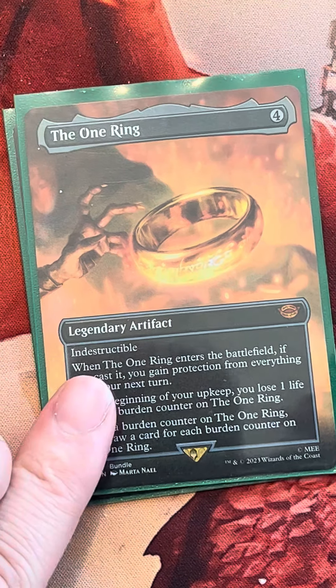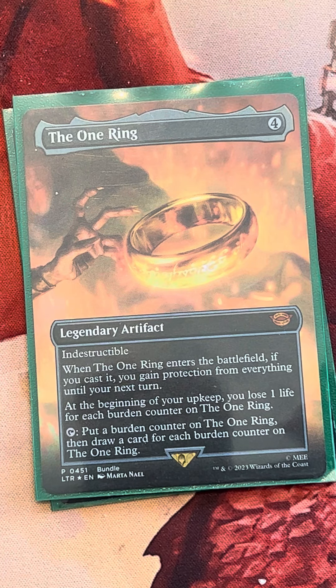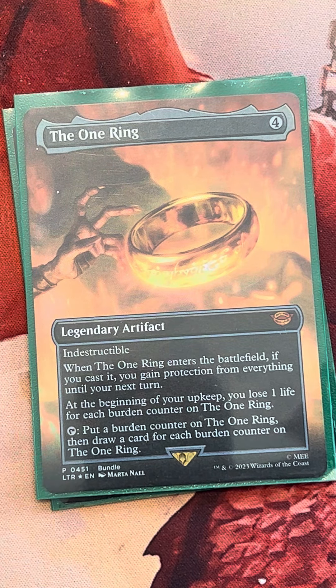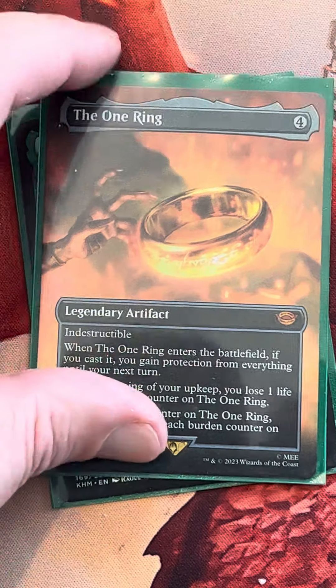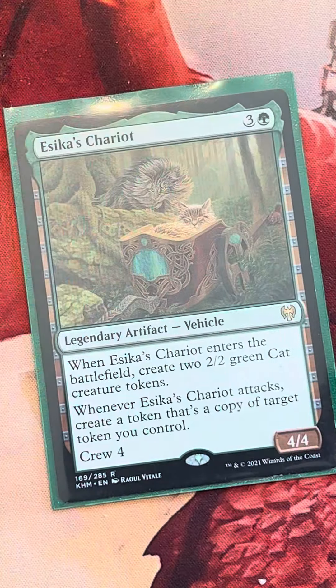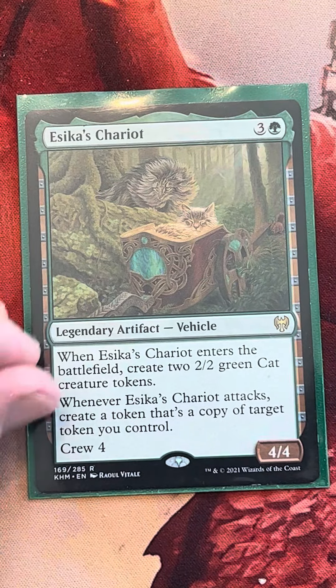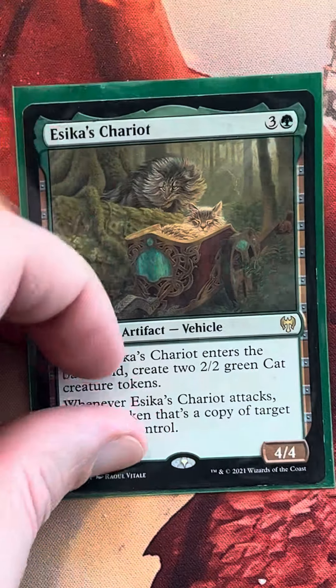Here's the One Ring — it's so much better when it's not nerfed. On Historic Brawl you have to pay one to draw with it now, which is just so much worse. This is just an insane card: you get protection, start drawing so many cards, and you don't have to invest any mana until you just tap it. It does a little damage to you, but it's so good. Esca's Chariot is just another sweet card that builds our board and has the ability to copy tokens — treasures, cats, whatever you've got. So those are our four-drops.